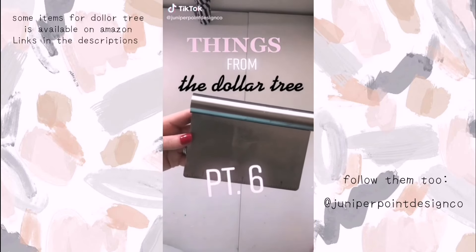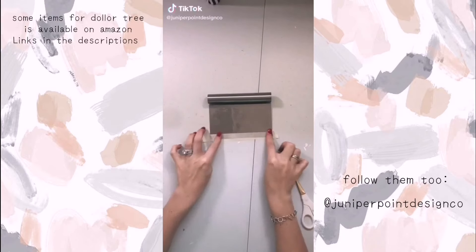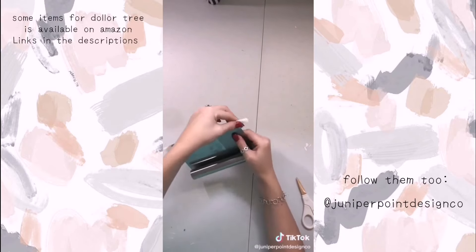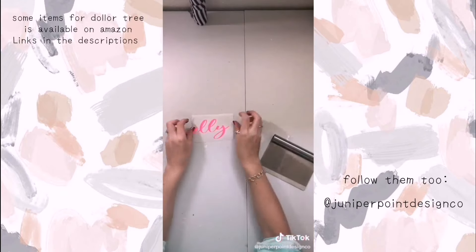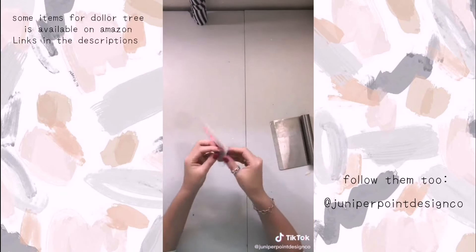Things from the Dollar Tree that I use in my everyday business, part 6. This food chopper is an awesome dupe for the Cricut scraper. Just add a little bit of masking tape to the end so it's not as rough. And another good thing — it's almost 2 inches wider than the Cricut scraper.